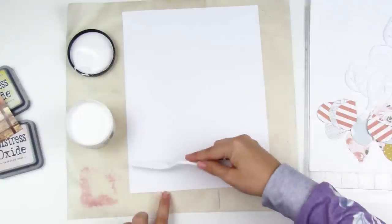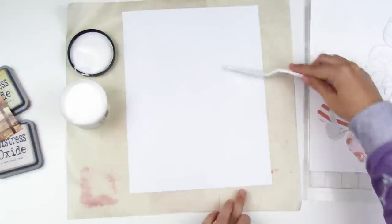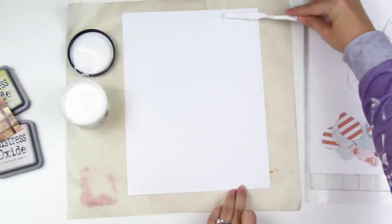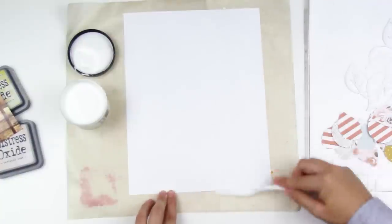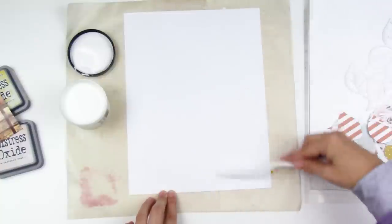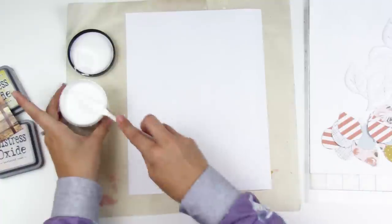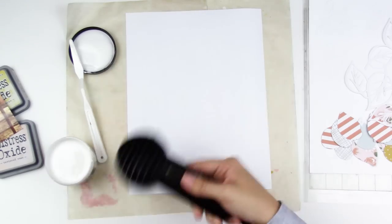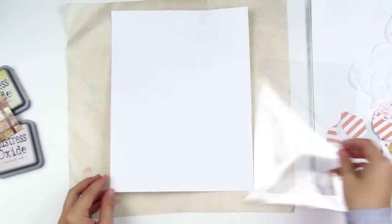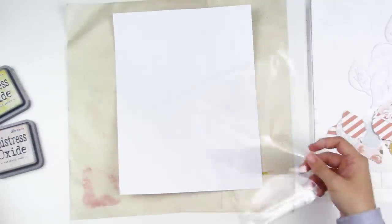The transparent watercolor ground is going to reinforce the paper so it can take all the water I'm going to put on it. I like that it performs a little bit better than gesso with inks and paints. I'm applying it with a palette knife and being really messy — I don't want perfect coverage. I want some thicker areas and thinner areas to create a lot of texture for the ink to sit on and enhance the background. This texture paste says to cure for 24 hours and not use a heat tool, but I dry it with my heat tool and it works out just fine.